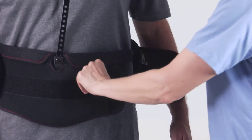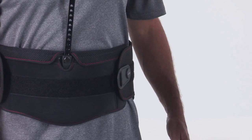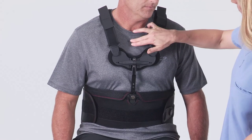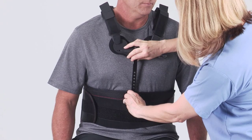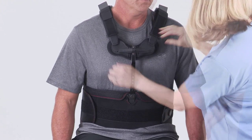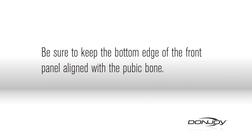Close both of the compression side panels so that they are even and comfortably snug on the front panel. Adjust the sternal Y bar by pulling up on the release button to release the sternal bar lock. Slide the sternal Y bar into position so that the top of the sternal pad fits half an inch below the sternal notch. Be sure to keep the bottom edge of the front panel aligned with the pubic bone.